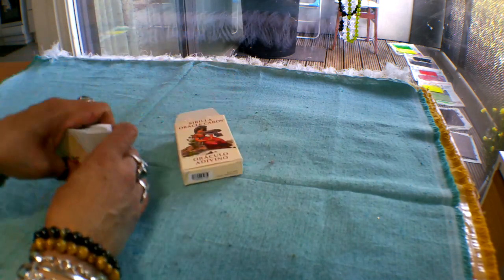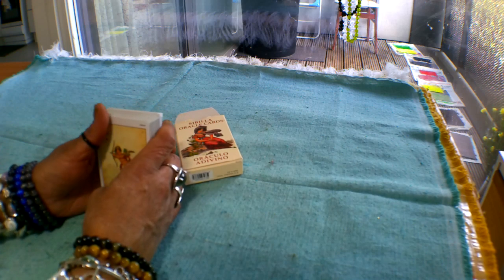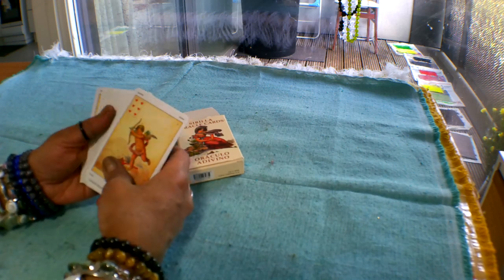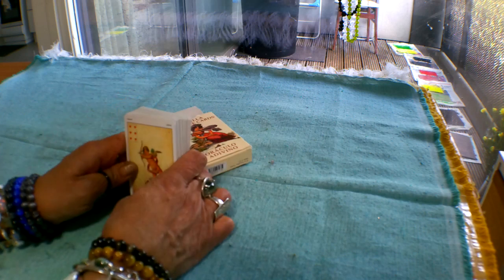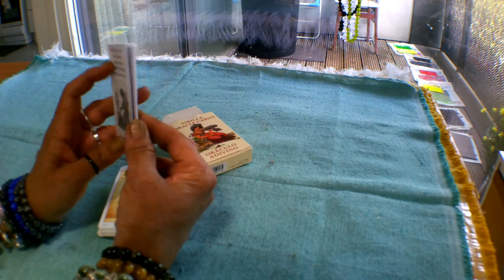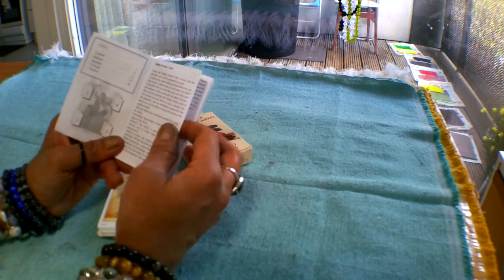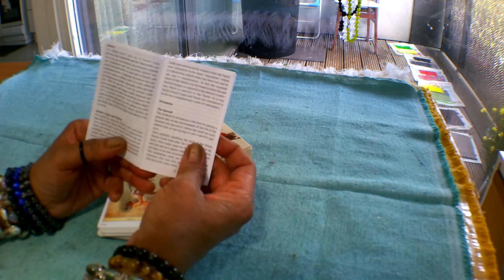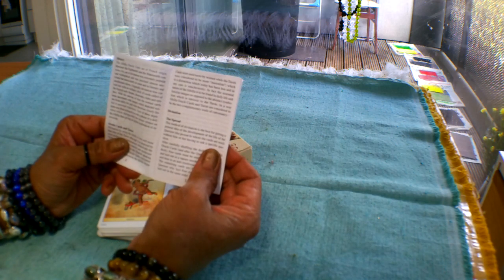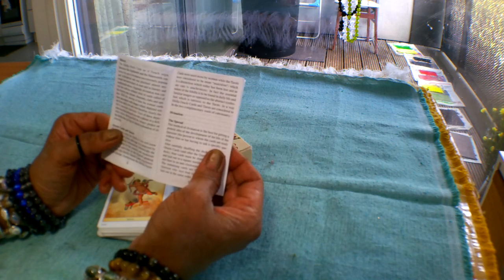The card deck is the same dimensions as a standard playing card deck. As I said, it's a 52-card deck and it comes with a little white book, which is mainly to give you a bit of information about the history of the cards — the Sibyla cards were used in the 18th and 19th century as oracle or divination cards.